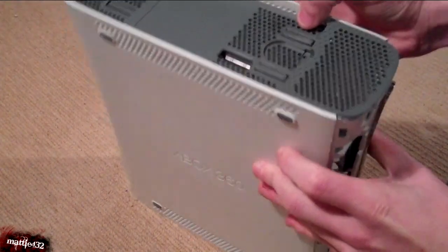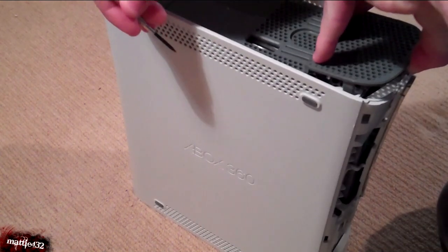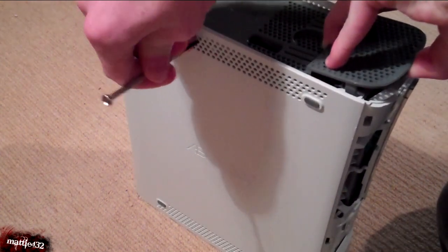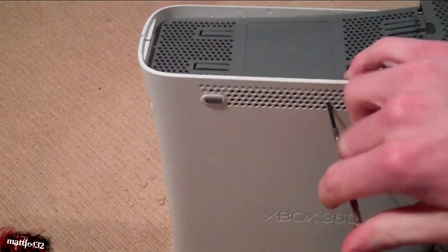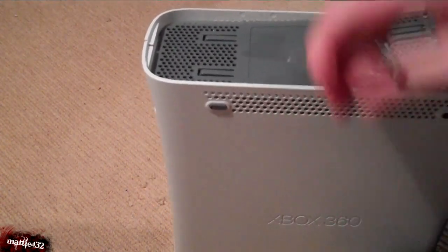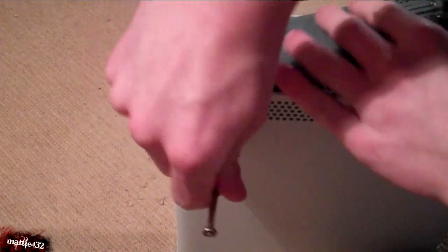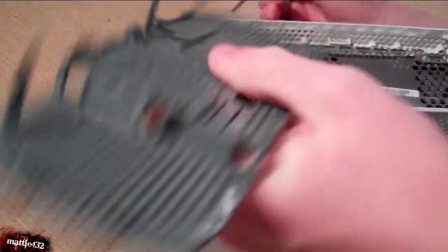Do exactly the same with the bottom. There's one there, one there, and then two at the back — just like that.